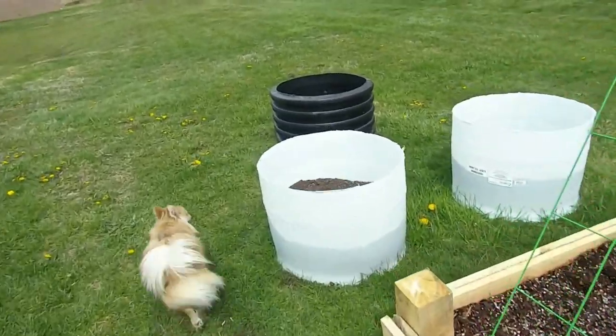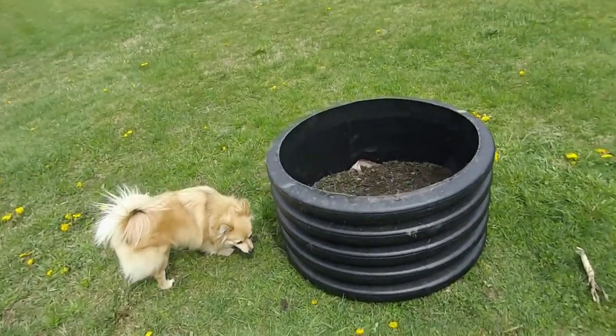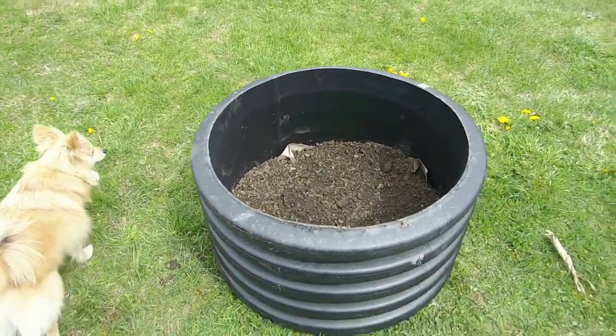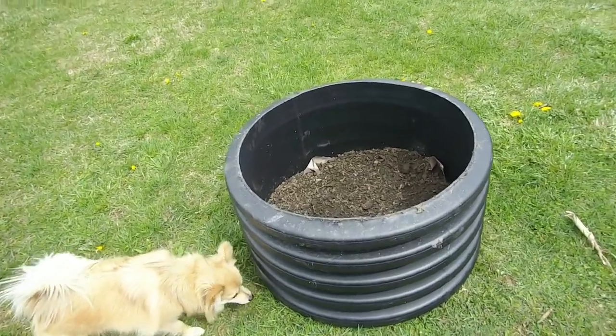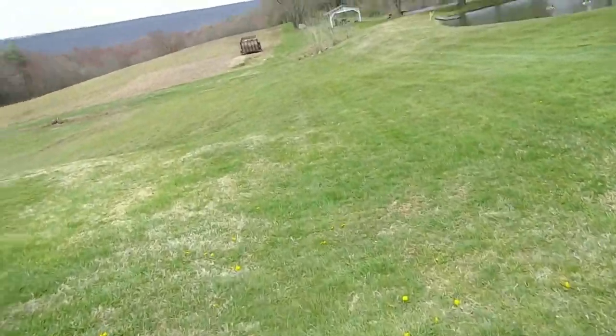I have potatoes, and this one pot has grown some so I put some more soil back in that. I found this piece of pipe laying around and there's no bottom or anything. I put cardboard in the bottom, started putting soil in it, and I'll plant something in that as well.